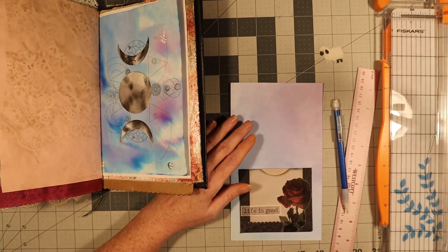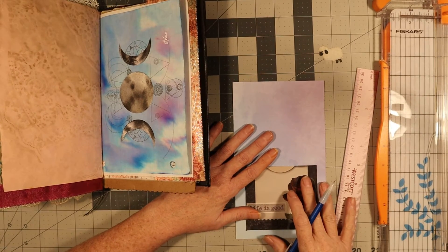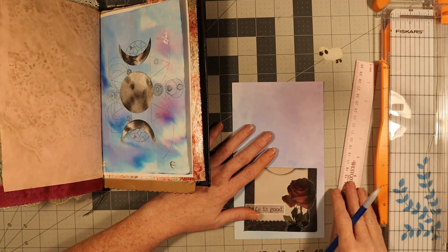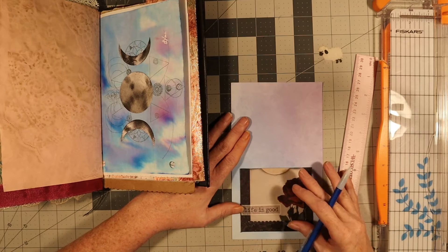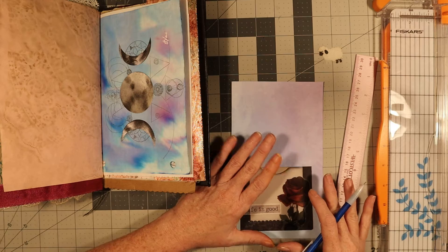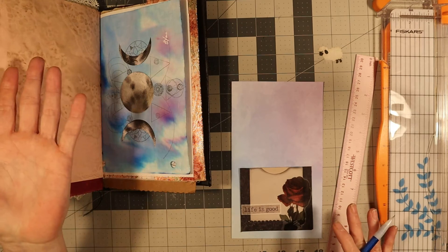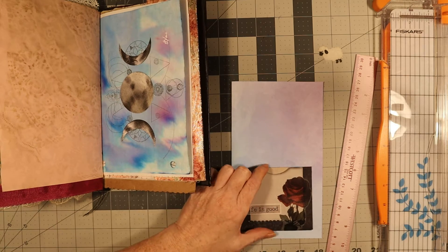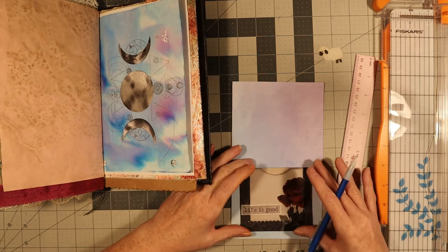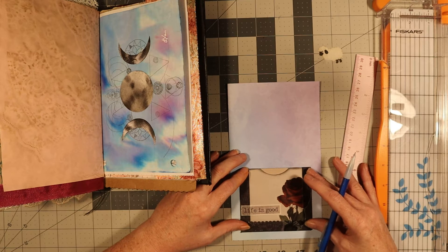Hi everybody, it's me Patty. I'm working in the journal, so that's what this is about today. I'm fixing to make a pocket — a unique kind of pocket to go right here that will flip out like an extended page. I'm making a pocket here and a pocket here, and I'm going to use this tool I made to give me the square that I need. I'm trying to estimate how wide it needs to be.